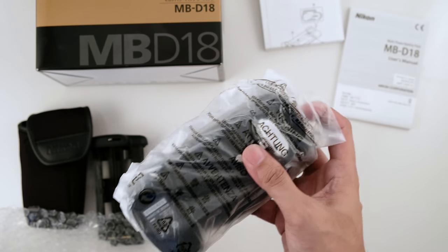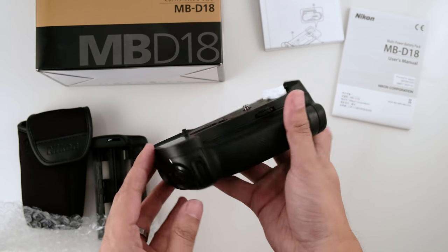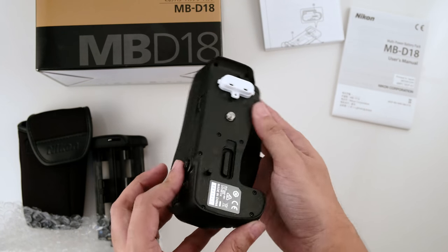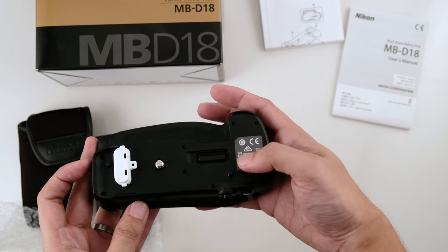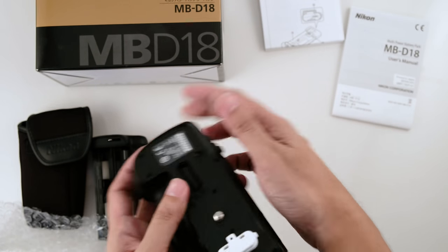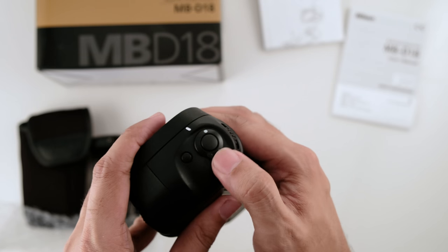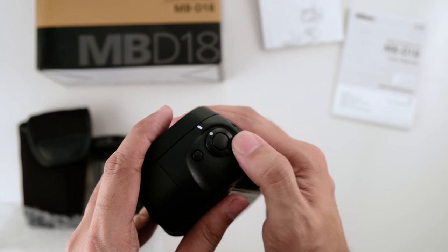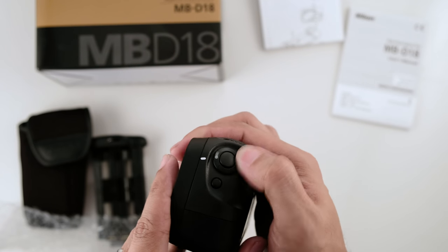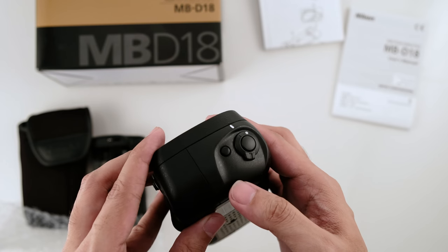Now, the actual battery grip. I had the Nikon D750 and D810 battery grip and it feels the same. The only difference is the new function button near the shutter button.